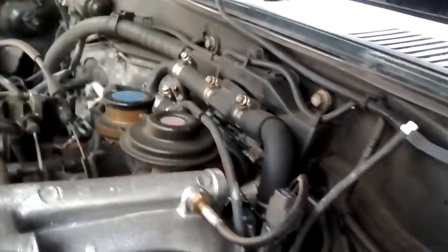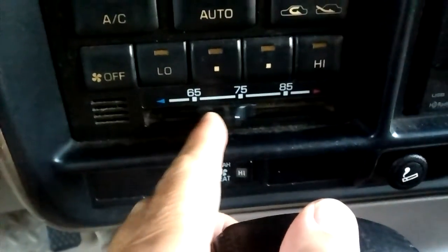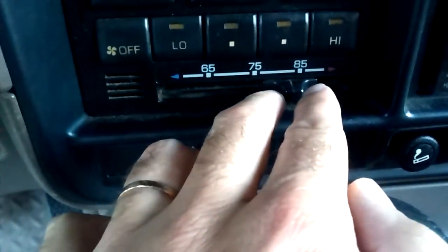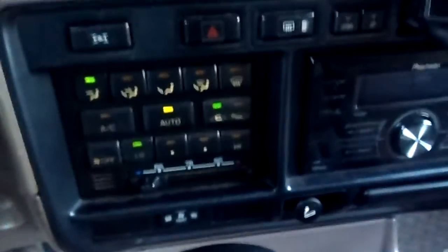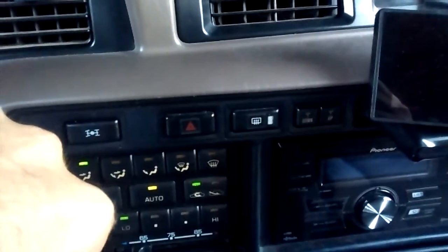There's a problem with the heater valve control here — it seems to stay semi-open. If I have the slider all the way to the left, which is 65 degrees, it will not open until I actually hit 85. There's really nothing in between 65 and about 85. It's blowing rather warm air instead of ambient temperature air from outside, so I think it's semi-open.